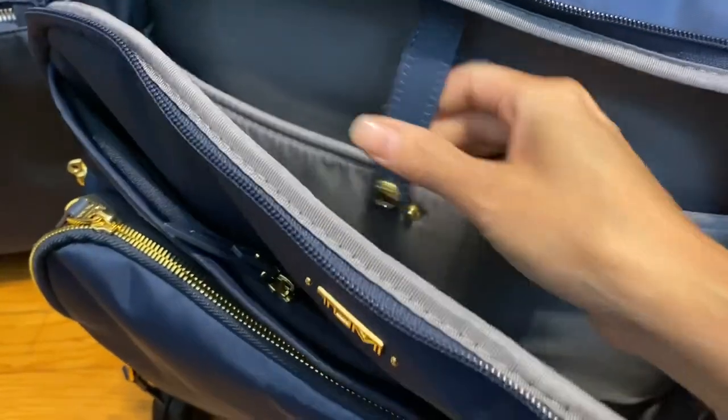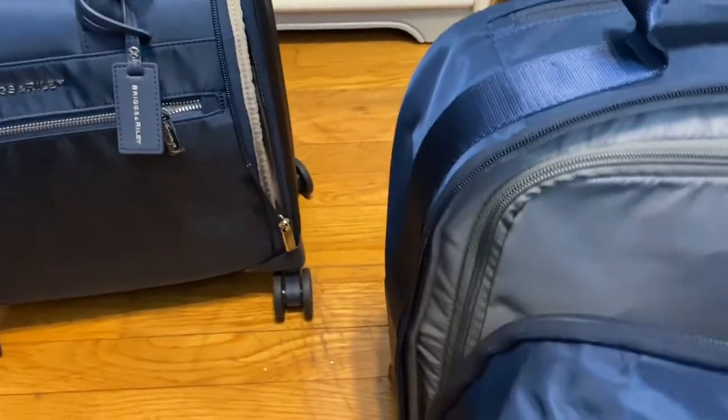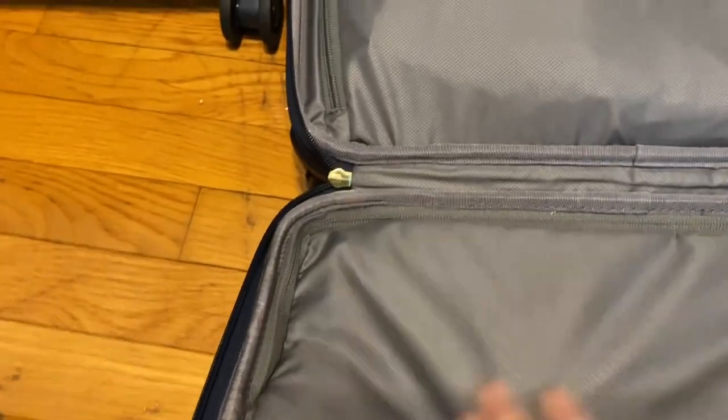This side is padded as well. You can see there's another gold closure right there. On the top it has a handle, and there are no side pockets. The main compartment opens up and there's another interior pocket in there with nothing in it. The zipper pulls are very soft material, and there are two zippers which I like. It's got the Tumi branding right there.